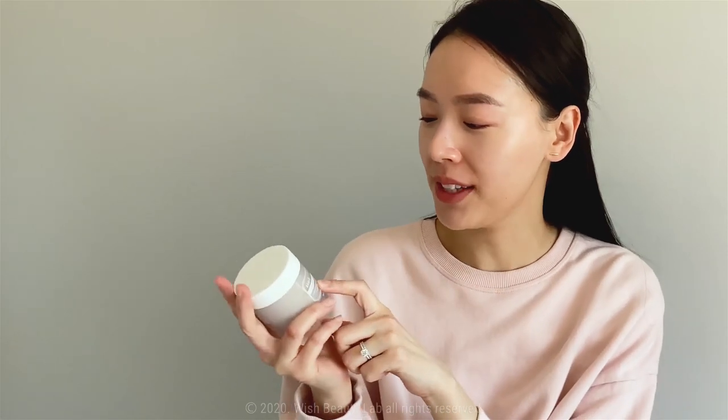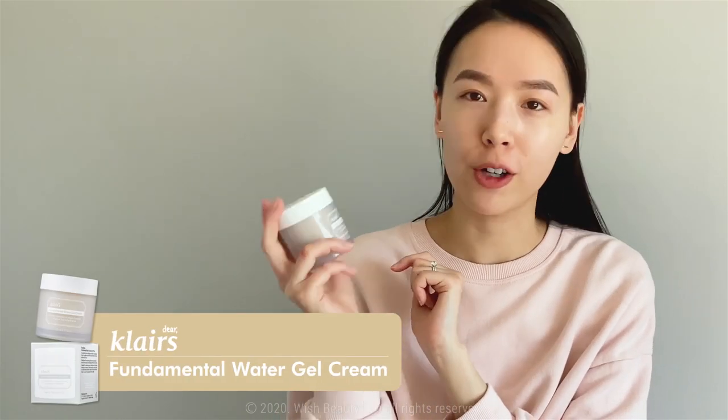Let's get down to business because we're actually really excited to talk about the newest addition to the Klairs Fundamental line — we have the Klairs Fundamental Water Gel Cream.